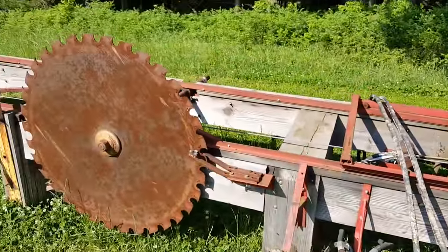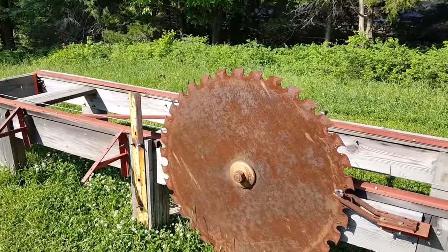Hey everybody, welcome to the homestead. We're doing a video out here — it's kind of windy, hope you can hear me. We're gonna do a quick sawmill update. A lot of people have been asking since we posted on Facebook that we had purchased the sawmill, so I want to give you an update on where we're at. Here's the mill — we had it delivered to the house and used the trailer to haul it in.